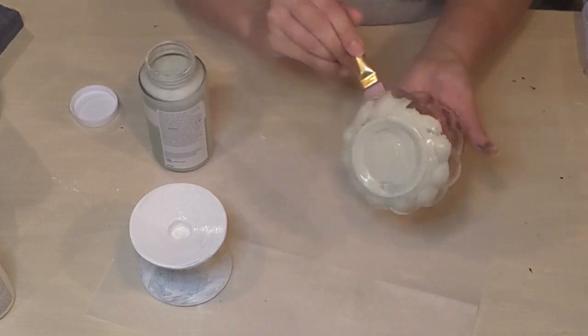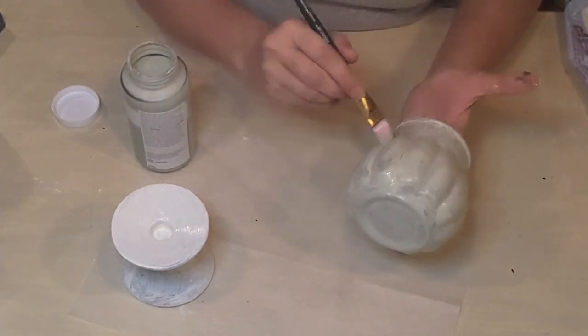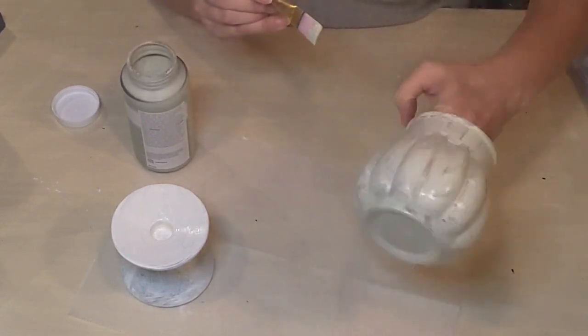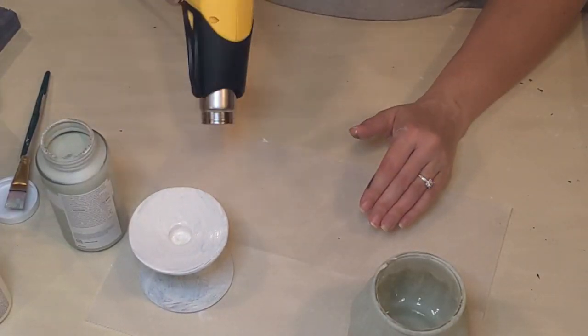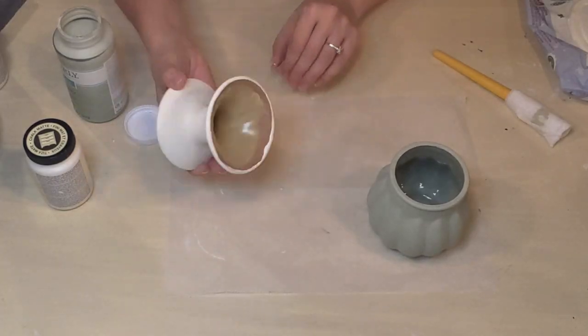Using the Celery on the little pumpkin — I believe I also gave that three coats. I find that Waverly chalk paint is not quite as thick as Folkart chalk paint, and that's not necessarily a bad thing, it just goes on differently. So I did end up giving it three coats as well.